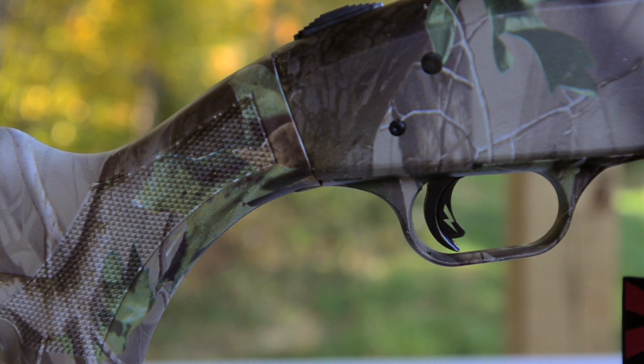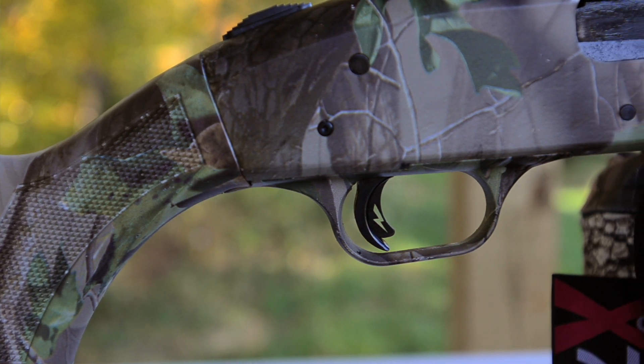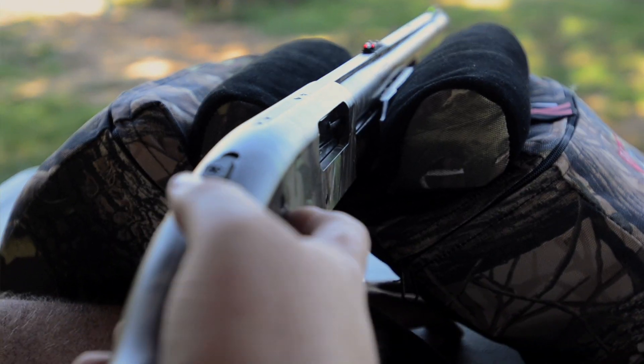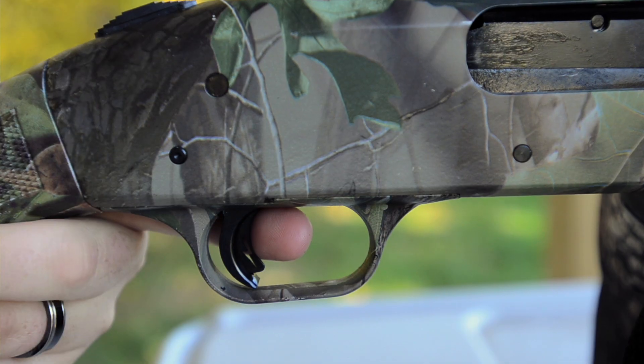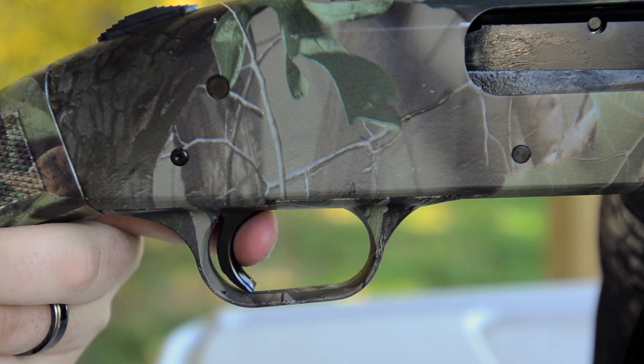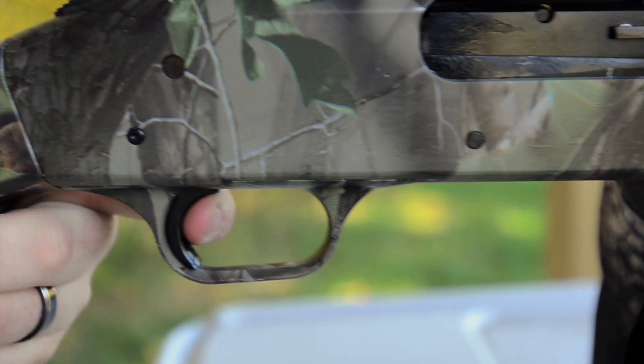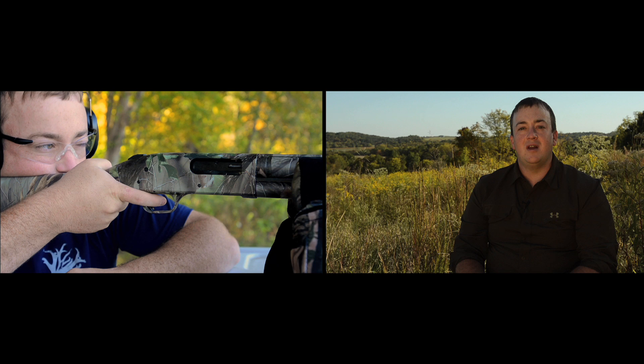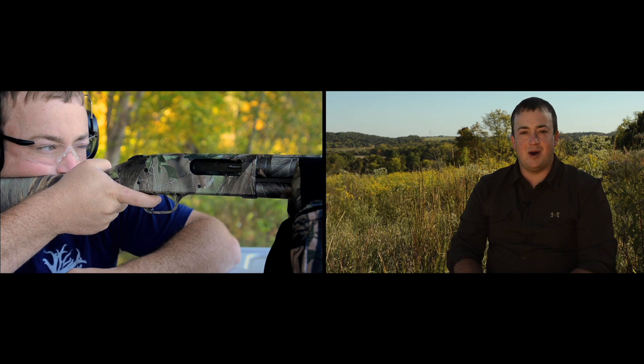Some of the Mossberg 500 Pump Shotguns also feature the Lightning Pump Action Adjustable Trigger System. The LPA Trigger System gives you greater trigger control by allowing the shooter to adjust the trigger to less than 3 pounds. This crisp, clean trigger pull is unlike any other pump shotgun — it makes you feel like you're shooting a rifle. This is a great feature on the deer and turkey versions of the Mossberg 500.